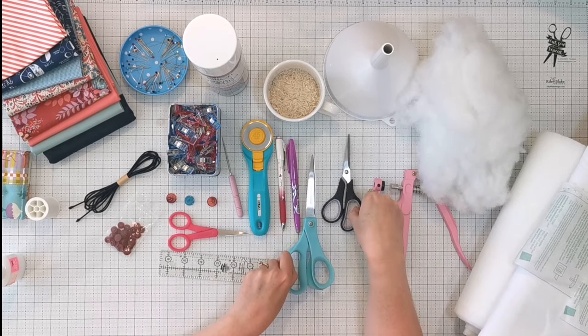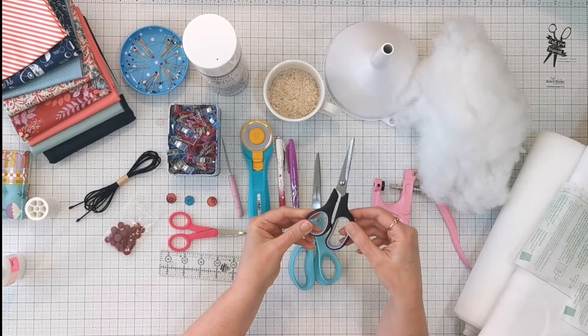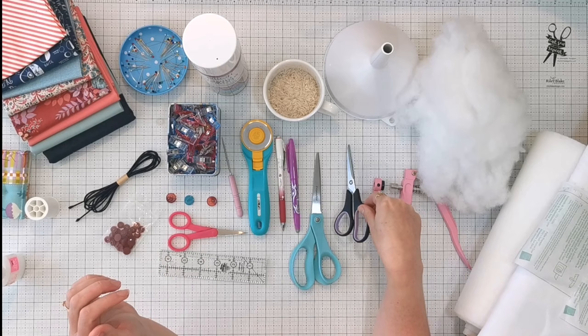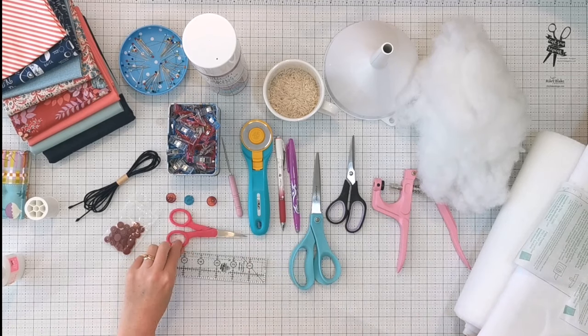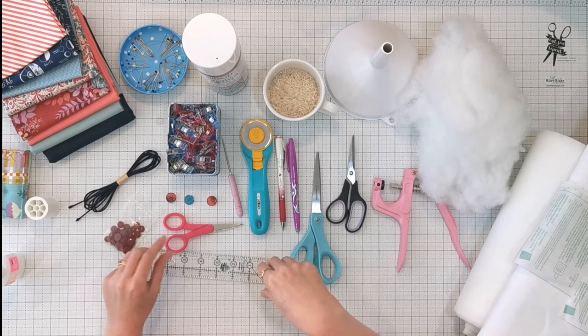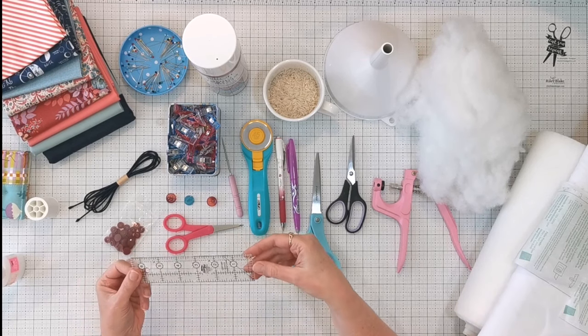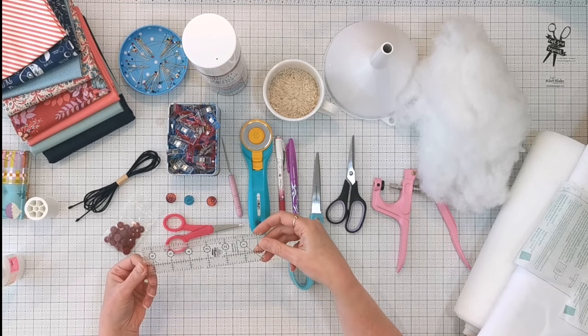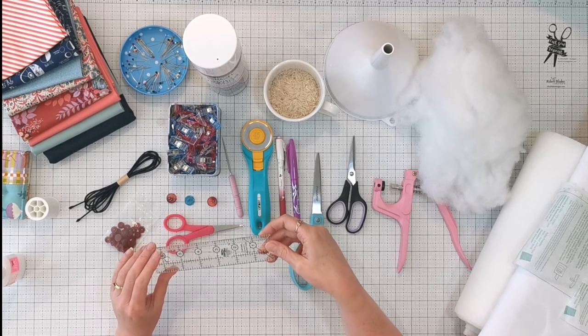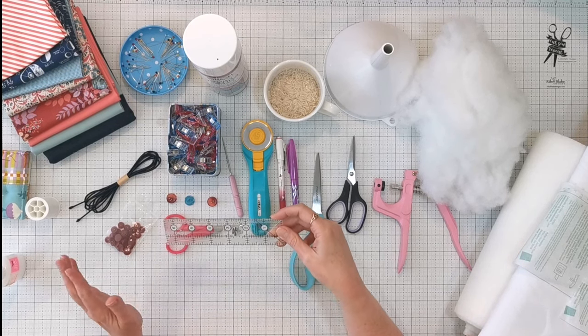I'll have some normal scissors — I keep a pair just for cutting paper to cut out my templates. I also have sharp small sewing scissors for trimming threads, and alongside some larger sewing rulers, a small ruler is really handy for checking little distances.